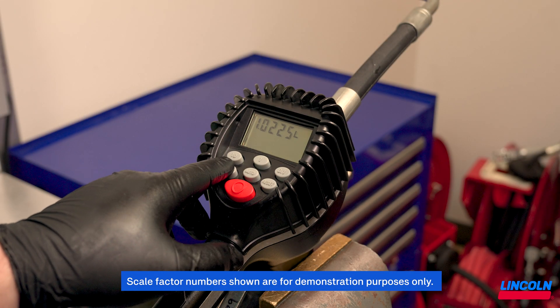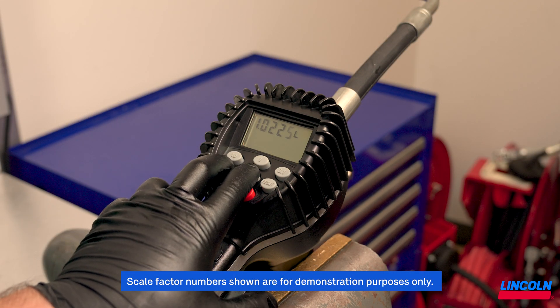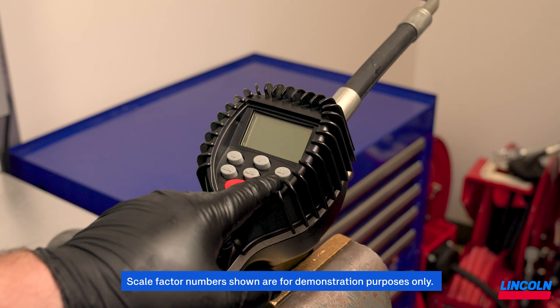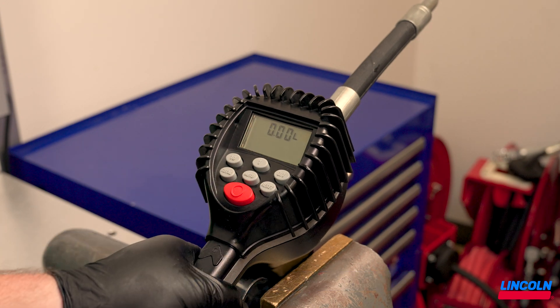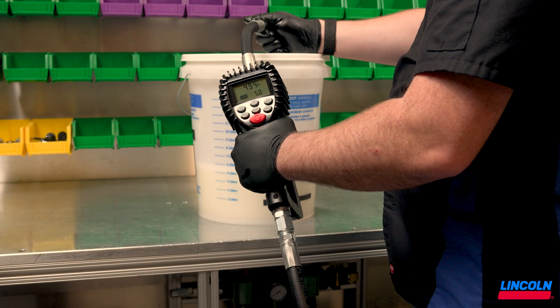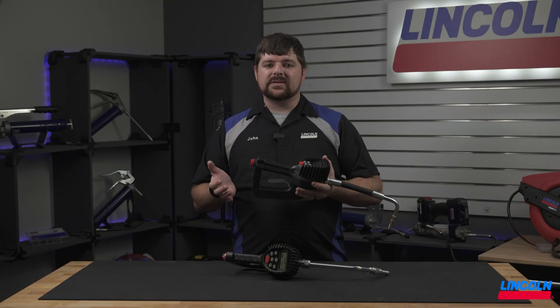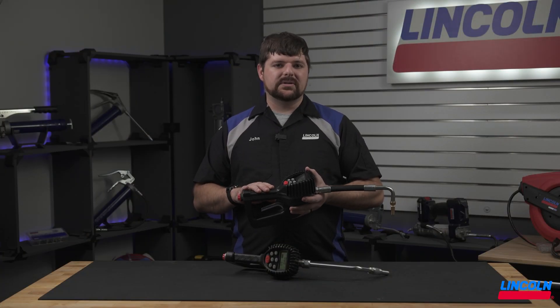Take this new scale factor and, following the previous steps, input the new scale factor and save. Run a second dispense to confirm the new scale factor is accurate. At this point, your meter is set up and ready to use.